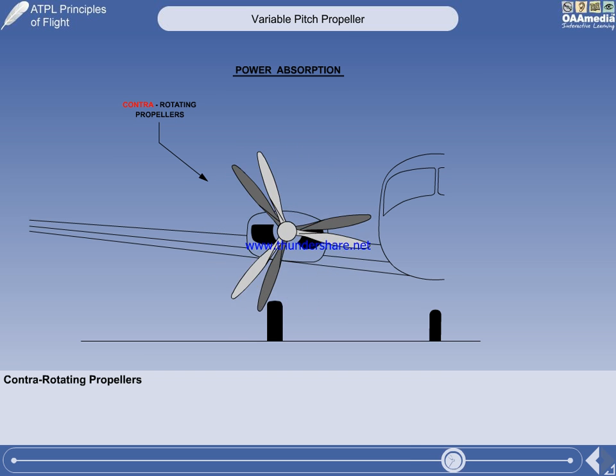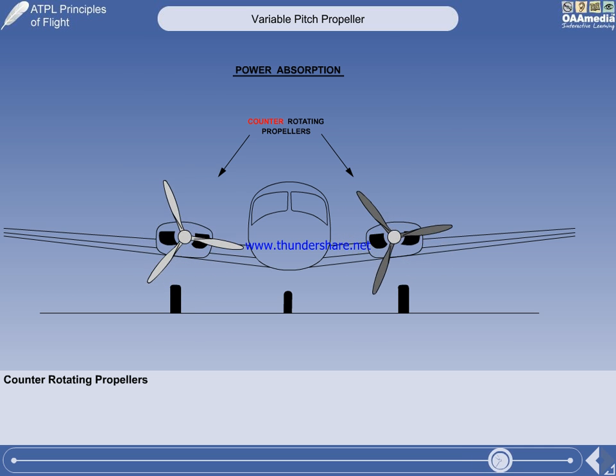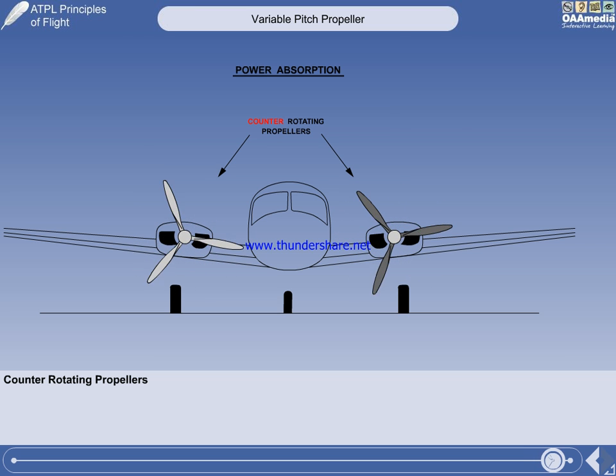Contra-rotating propellers are not very common. However, a type of propeller very common on light twin piston engine aircraft is counter-rotating propellers. These have nothing to do with power absorption, but as their name is very similar it is worth reviewing the difference. Counter-rotating propellers are two propellers rotating in opposite directions on different shafts. Counter-rotating propellers are fitted to eliminate a critical engine.